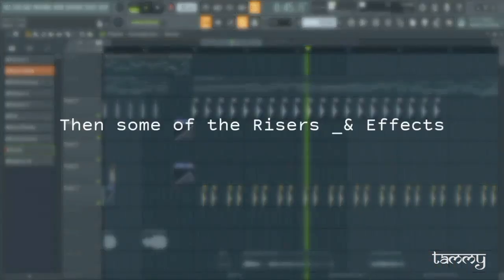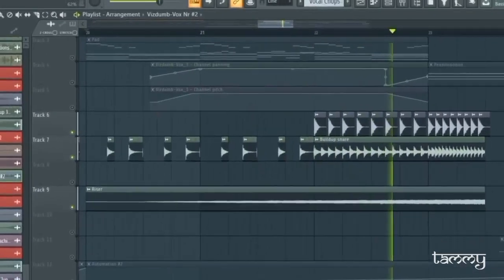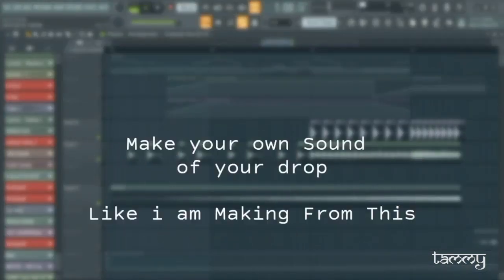Then some risers and effects to build up your track. Okay cool, then the best part comes — if you make this the best part: the melody drop. Make your own sound for your drop, like I am making from this.